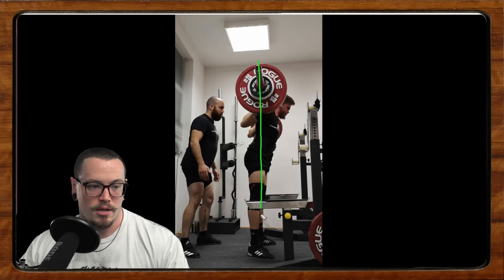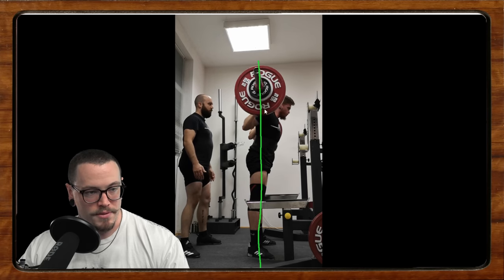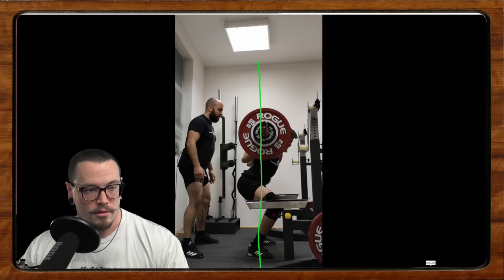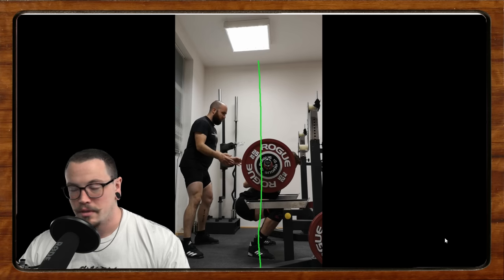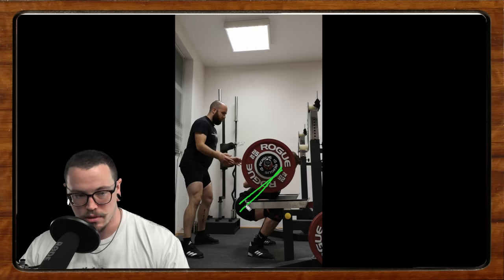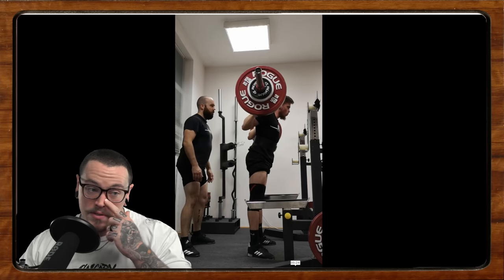We end up with this torso angle out of the bottom — it looks good — but watch what happens to the bar as we get into the bottom. That bar comes forward a whole bunch, because in order to get to depth and a half-decent bottom position, you need to be in a certain position, and you're fighting against being in that position the whole time. That's why we end up super far out on the toes.